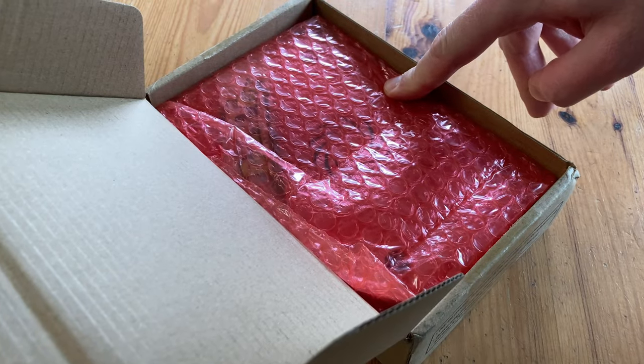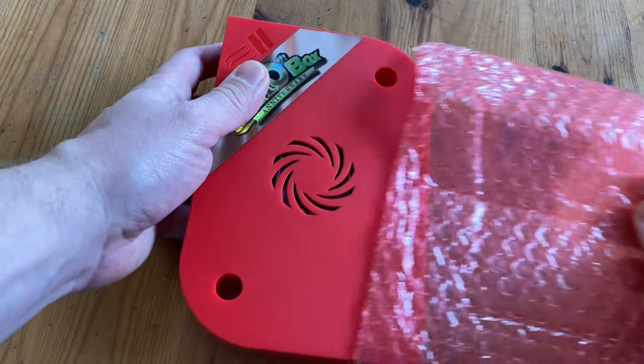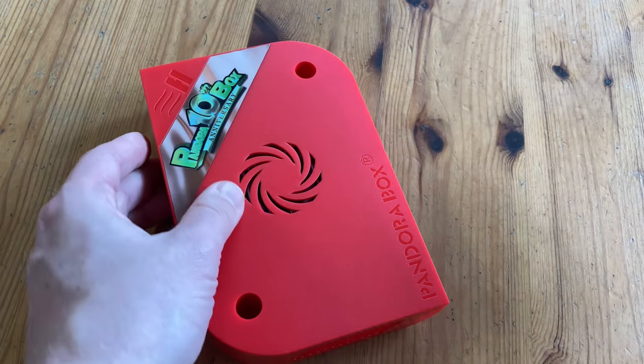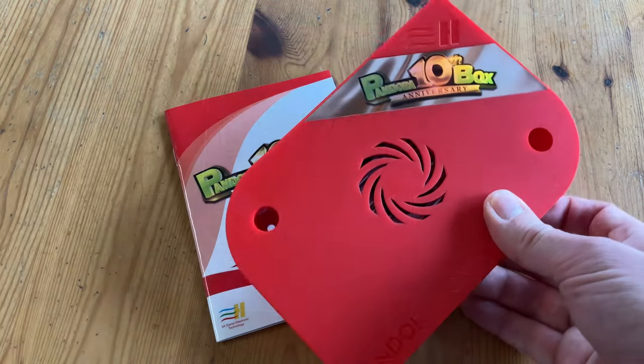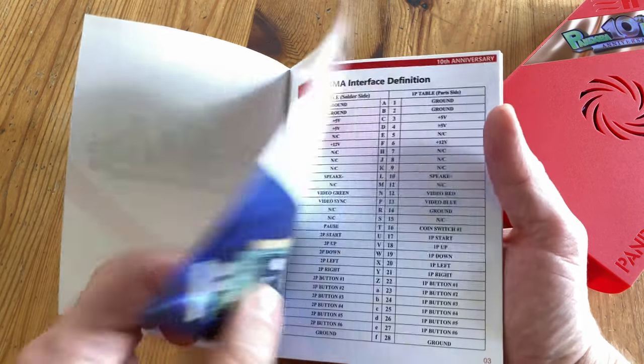This is the box we got, and this is what's inside. The label has a holographic sticker, something similar to Transformers. And here's the manual. We've seen all these pages before, as it's been released online.